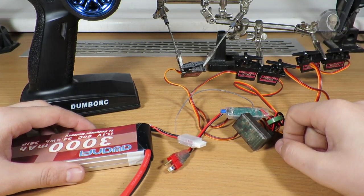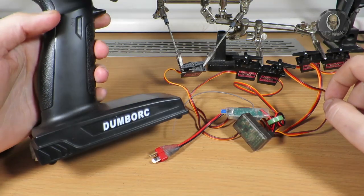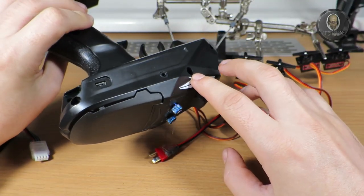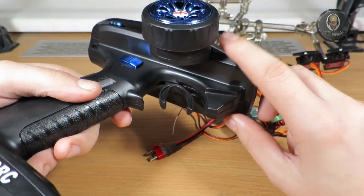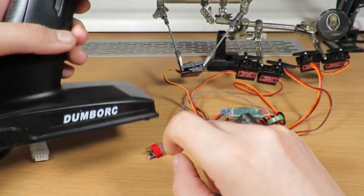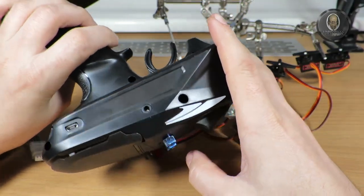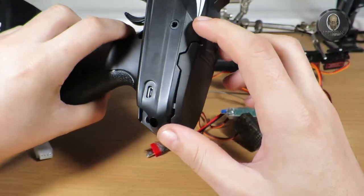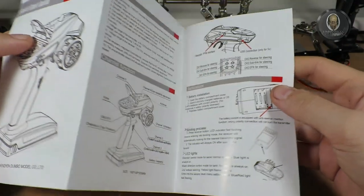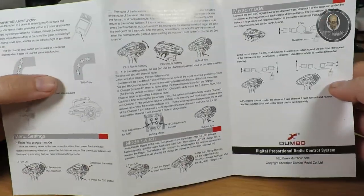Welcome to another video. I have a small setup and today I want to talk about the Dumbo RC remote. I talked with another viewer who had a problem setting up a special trimming on the remote — specifically about the third and fourth channel ranges. I wanted to make a video showing most of the settings and information about this remote, because there are some modes and trimming options. I have the manual but it's designed for a NASA scientist — it's really hard to understand.